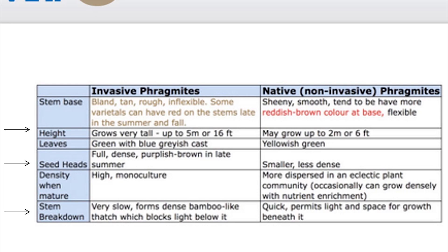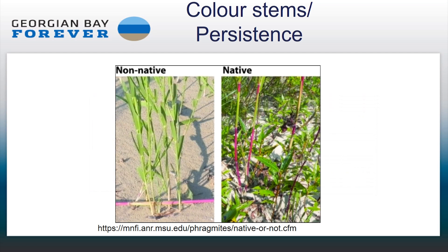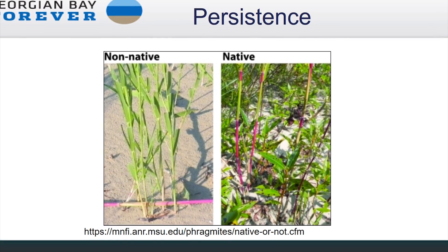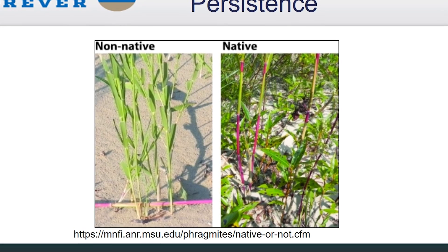The differences I'll also cover include height, seed heads, and stem breakdown — things not in the Michigan State reference. Most people want to know the difference between non-native and the native variety, and typically what you're going to find is the non-native variety, since there is very little of the native variety. Usually people like to know the difference between the two, although rarely are you going to see the two together.